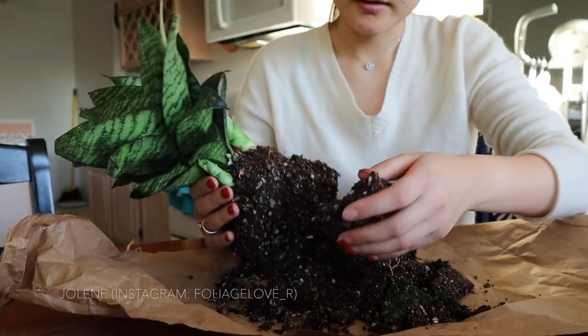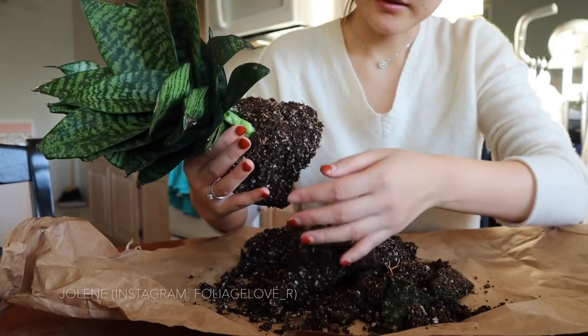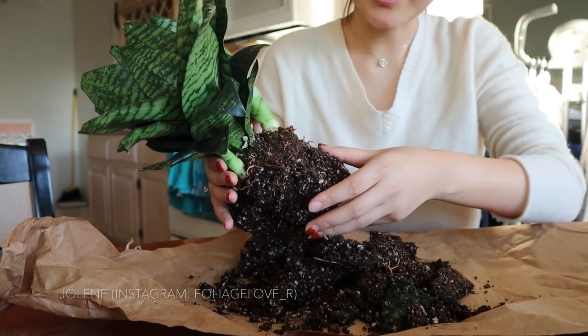I just got it out of the pot. Now I'm getting some of the soil out without damaging the roots.